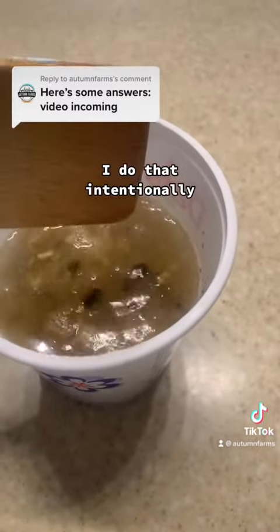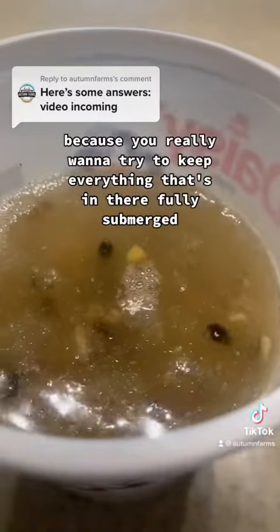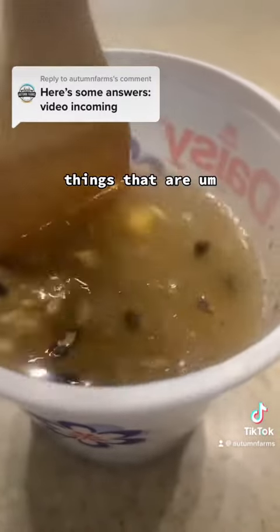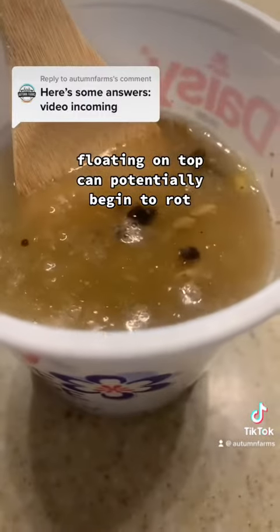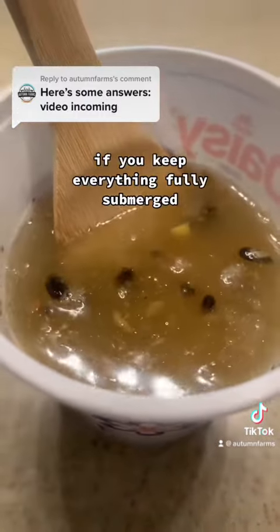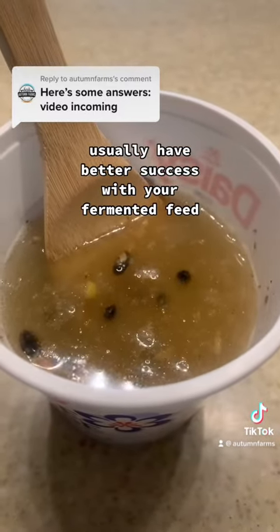I do that intentionally because you really want to try to keep everything that's in there fully submerged. Things that are floating on top can potentially begin to rot. Mold can grow on those things. If you keep everything fully submerged, you usually have better success with your fermented feed.